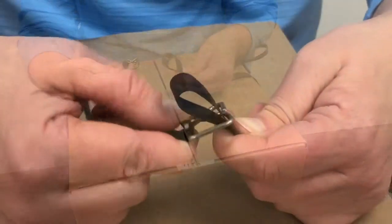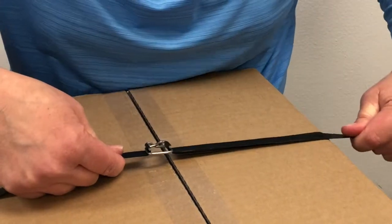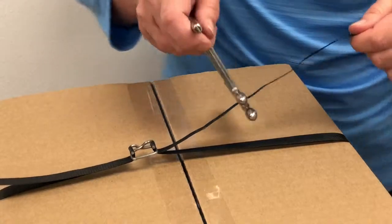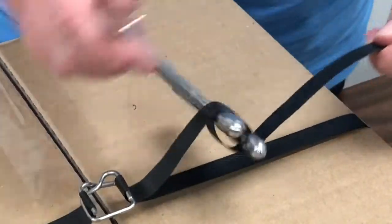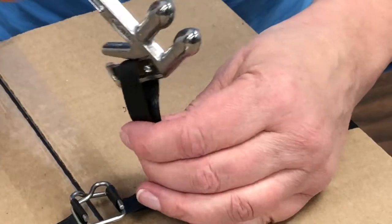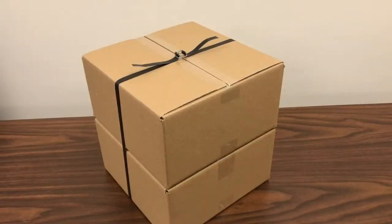Form a loop on the other end of the strapping and secure it over the buckle's other prong. Pull on the excess strapping to tighten it around your items. If needed, use the cutter tensioner tool to further tighten the strapping. Then use the cutting blade to trim the excess strapping to finish. Repeat as needed to fully secure your items.